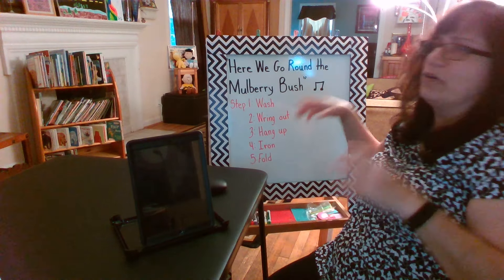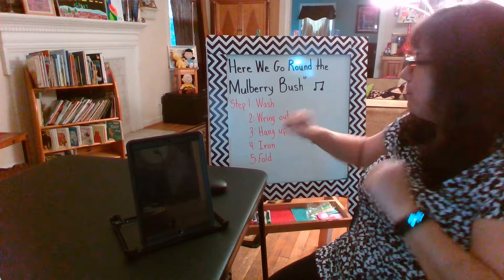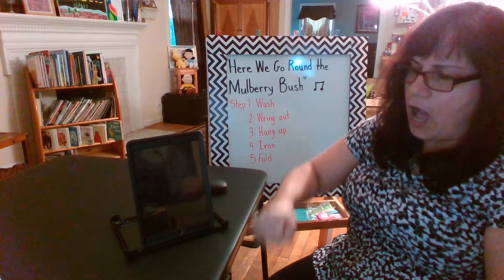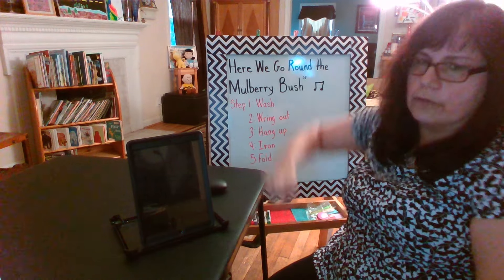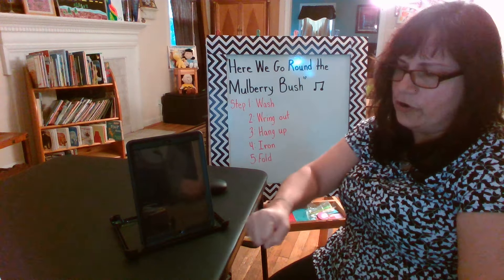After we hang them up, they're all wrinkled, so we need to take out our irons. Watch — it's hot, be careful — and iron those clothes. This is the way we iron our clothes, iron our clothes, iron our clothes. This is the way we iron our clothes so early in the morning.